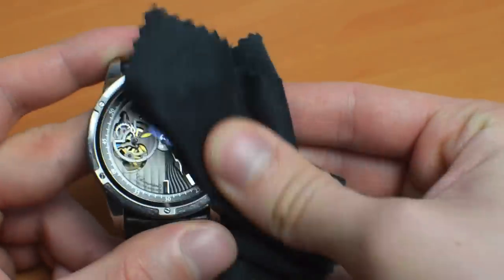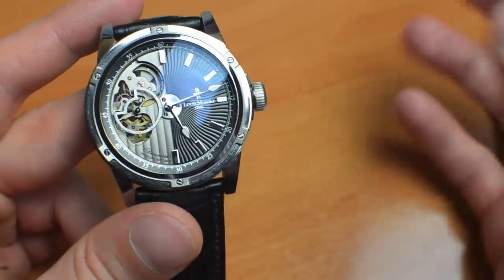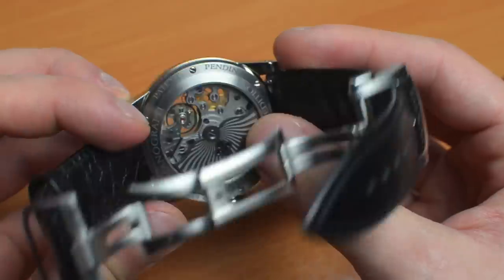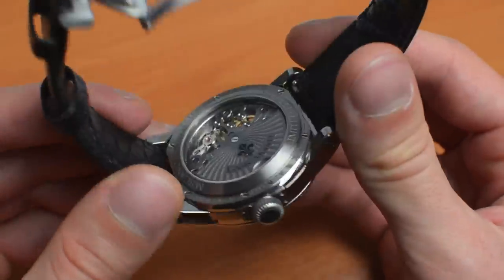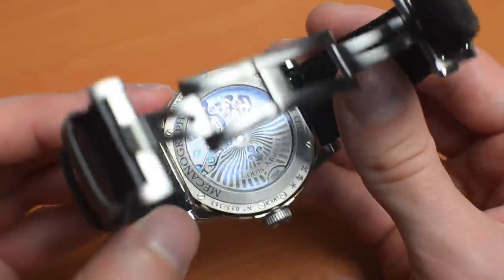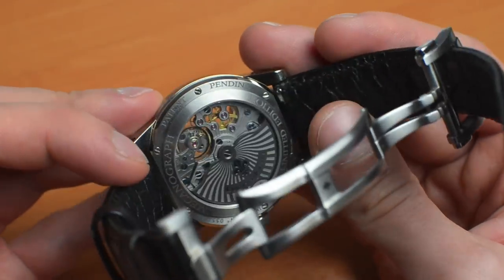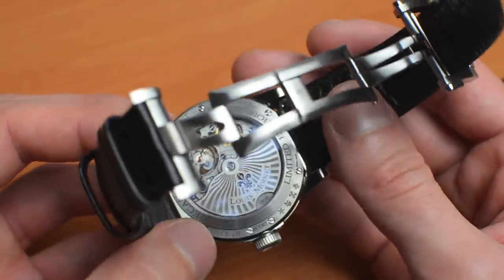The movement is a Concepto movement, exclusive to Louis Moinet. They say it's been developed by Louis Moinet and Concepto together. It's a time-only movement with automatic winding, with the rotor mounted on ceramic ball bearings, which is a nice touch. It has 48 hours of power reserve — at this price point, and especially from a bespoke movement, it would be nice to see something like 60 or 72 hours or something like that.